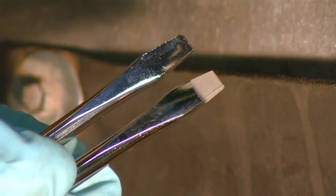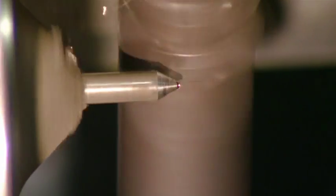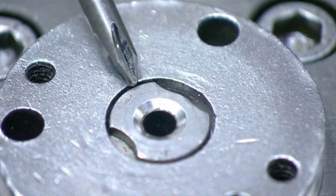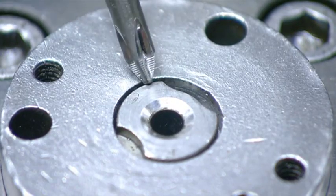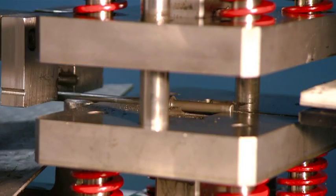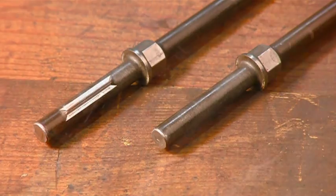Over at another station, a different kind of screwdriver is taking shape. This is a Phillips. Its tip has a beveled cross point to correspond with the Phillips screw. This machine carves ridges into the bevels of the cross point to give it extra gripping power. A press then slams into the other end of the screwdriver to create flanged grooves, which will allow them to lock the screwdriver shaft into its handle.